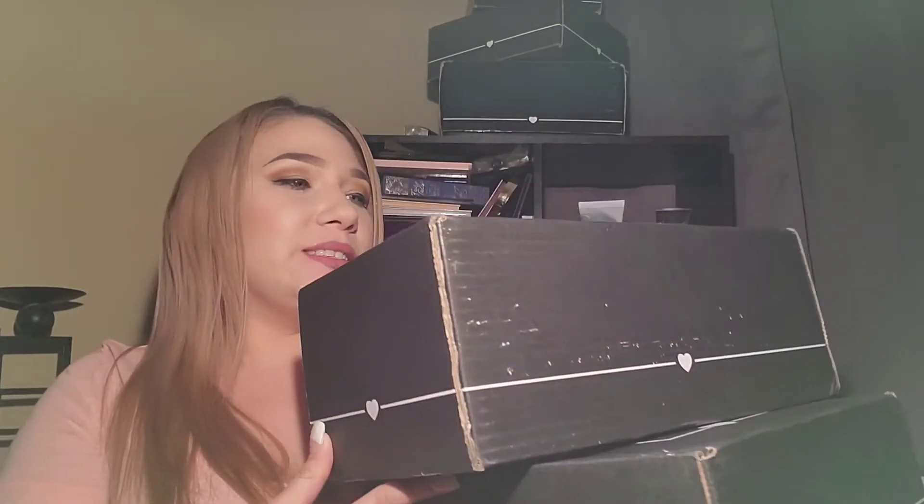Hi everybody, welcome back to my channel. How are you doing today? I'm doing fine, thank you for asking. Okay, so finally both of the boxes are in. I've been waiting for this for a while and they have never both came at the same time, but they did today. You already know our Boxycharm - today we've got the Premium and the Lux. I'll leave in the description box below how much these boxes cost plus what was the value inside both of them.